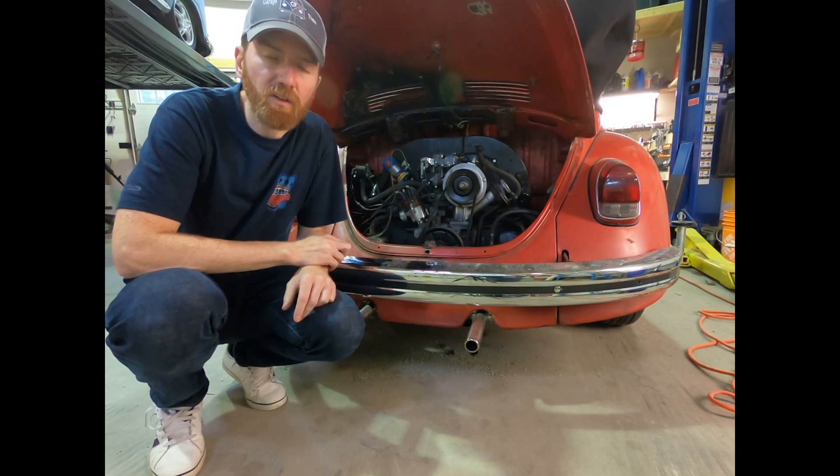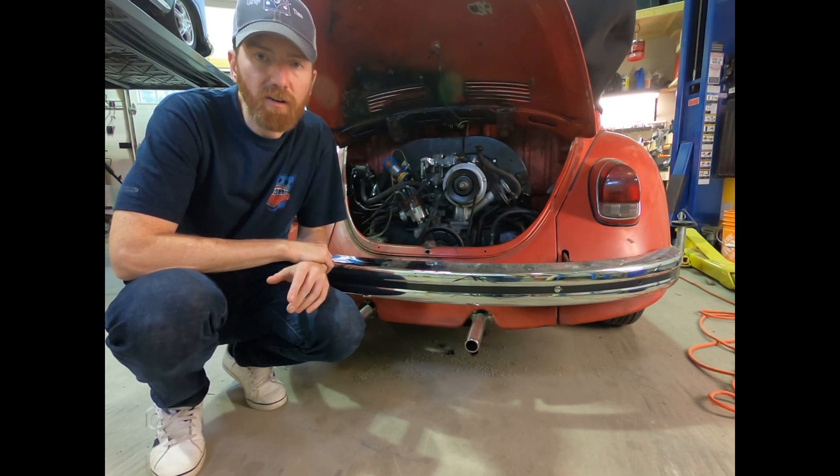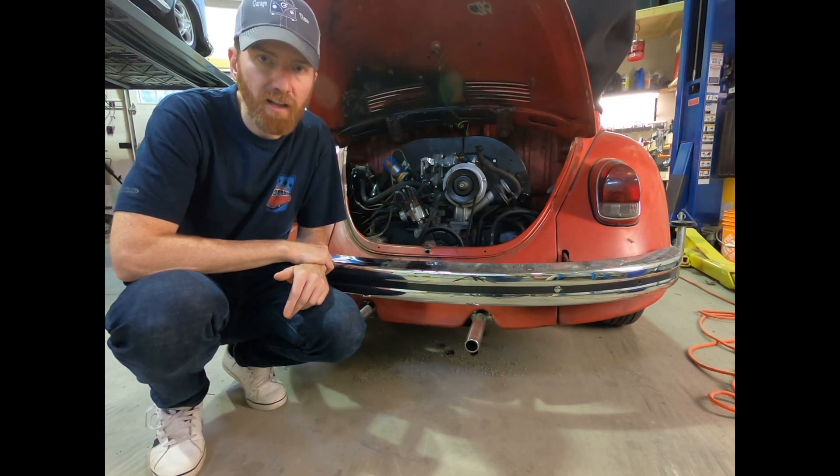Today on Garage Time, we're going to go through the key differences that make your auto stick an auto stick. Volkswagen used your typical engine, however they changed a few of the key components. We're going to start at the front of the engine with the flywheel.